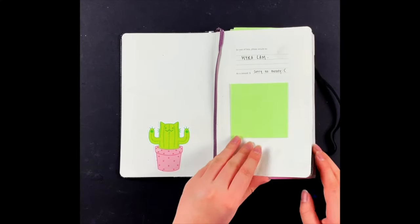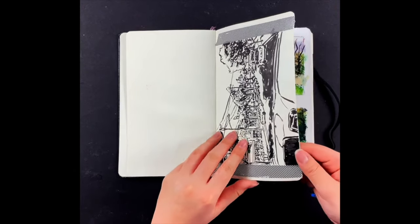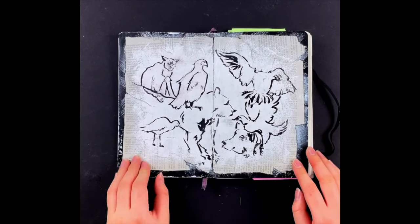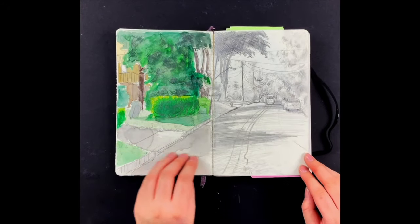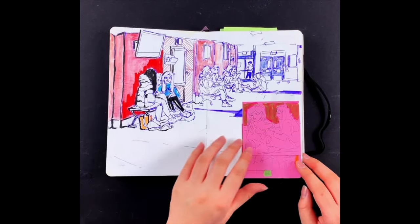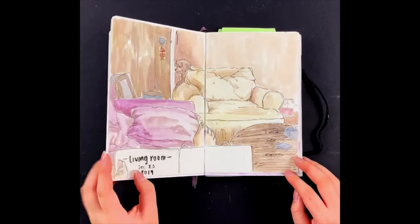At Ashcan, we encourage all of our students to keep sketchbooks and draw in them daily. If you do this every day or every other day, you'll see your drawing skills improve really quickly. And if your sketchbook is done well, you can take a video of a sketchbook flip-through to include in your art portfolio. Here we've compiled a few sketchbook examples from Ashcan students to give you some idea on where to start, and if you have a sketchbook already, to inspire you to try something new.